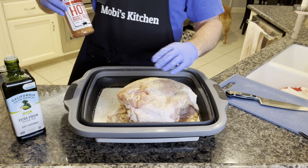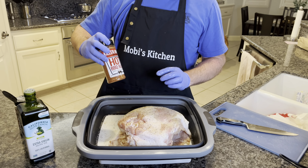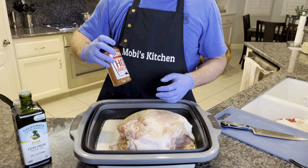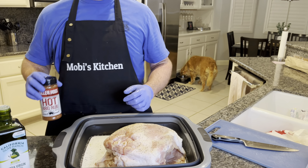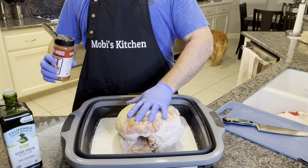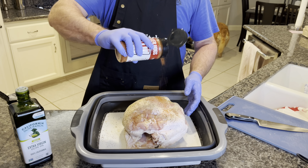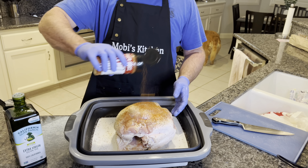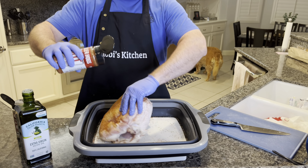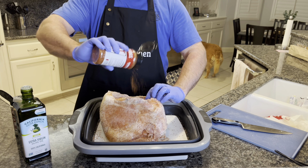Next up, we're going to finish with our Killer Hogs hot barbecue rub. This is a really good one too — it's a little sweet and spicy kind of mix. If you don't want something too spicy, you can just use their regular barbecue rub. So we're going to give this a nice coat. This will give some nice color too — it's got that paprika in it. Get some of that inside the cavity as well. This is bone-in so it'll stay a little juicier that way.